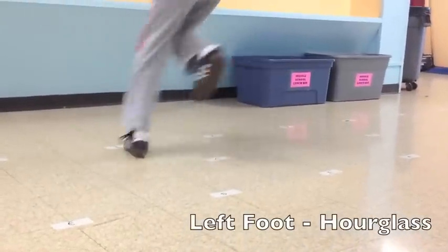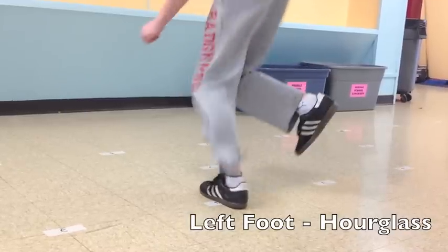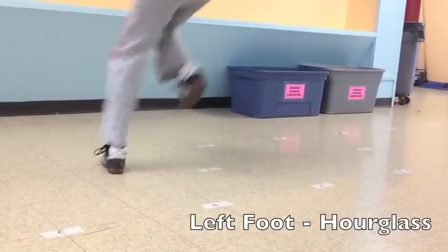So you start with two feet on A and B, and then you're going to go through that hourglass formation, landing on C to D to E, back to the middle, back to A and B, and you continue on.